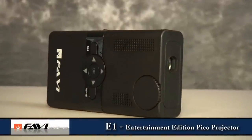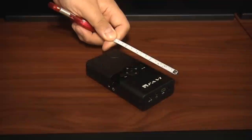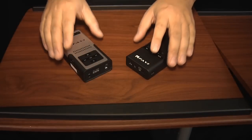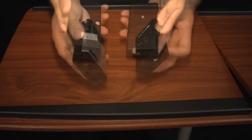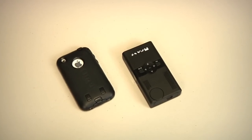The E1 is the Entertainment Edition Pico Projector from Favi Entertainment. It measures 4.5 inches long by 2.5 inches wide and 1 inch thick. It's smaller and lighter than the Favi B1 Business Edition Pico Projector — about the size of an armored iPhone, with a weight of less than a pound with batteries.